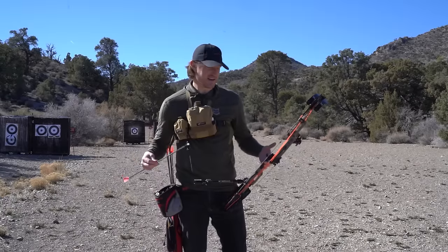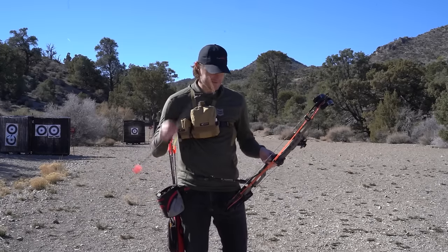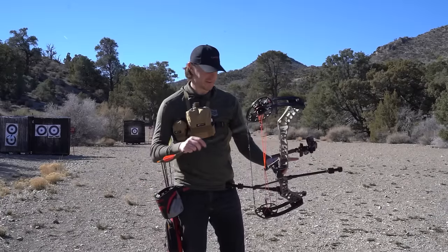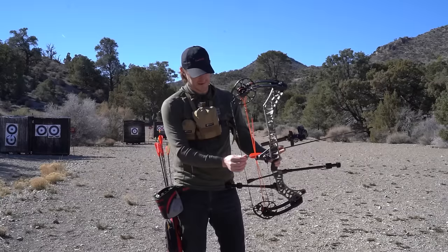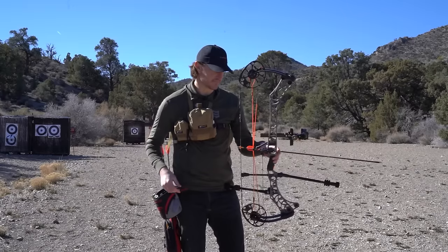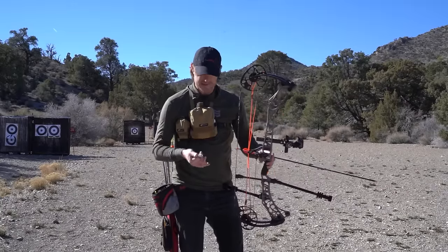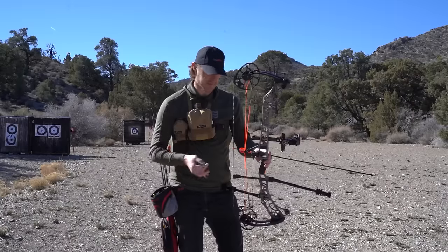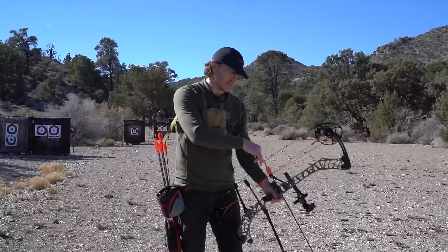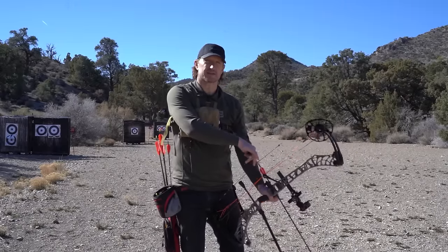The next step is to knock an arrow, draw your bow, and find your anchor point. To knock an arrow, take the arrow, run it through your two fingers, slide it forward, and use your right hand to pull that arrow back onto your string and knock it. Next, find your stance, take your release, and put it on your D-loop — your D-loop is where your release is going to go. Find your grip, get everything set up, and now you're ready to draw your bow.